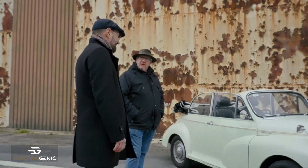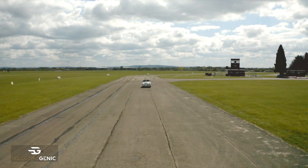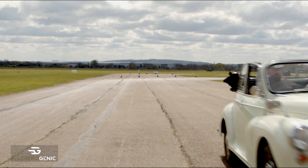Well, this is, as you know, Snowy. It's a 1969 Morris Minor and we're going to have a quick walk around it.